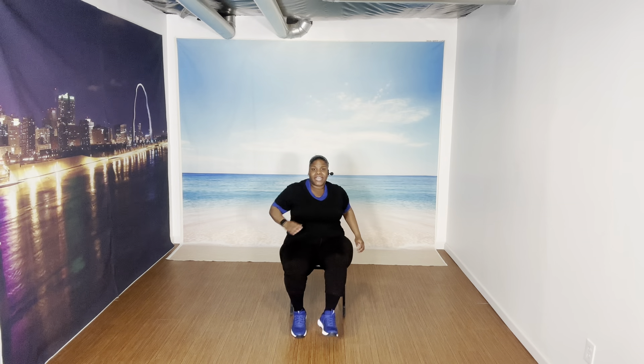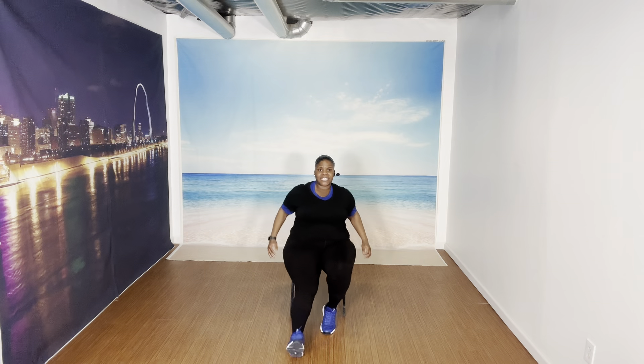March. Legs forward, throw it down. Ready and go — eight, seven, six, five, four, three, two. Switch it up — eight, seven, six, five, four, three, two. Let's march.